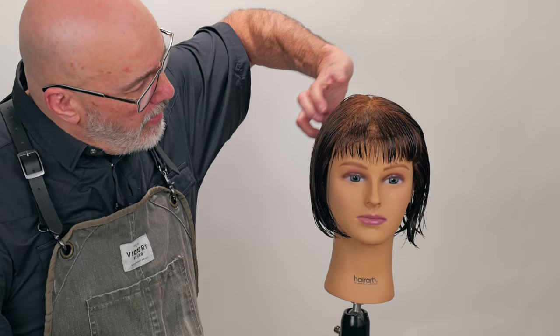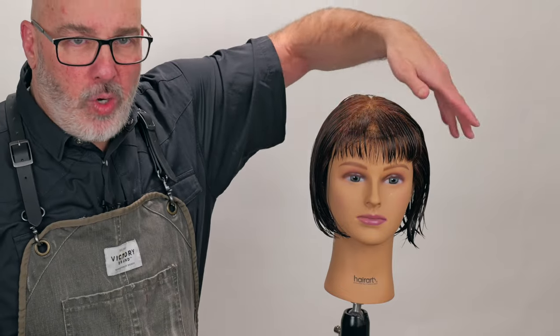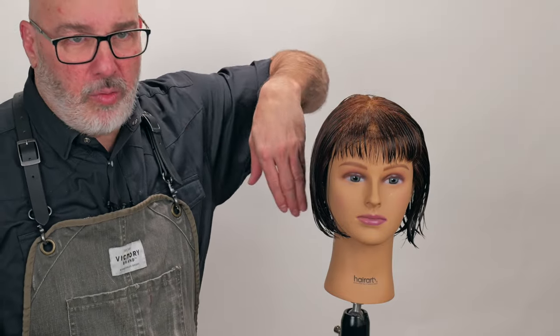Welcome back to the Jatai Academy. Today we're going to be working on some fundamental blow-dry styling using the Deboa Hi-Tech brush. We're going to start doing a wrap dry, which is basically where I'm taking all the hair and wrapping it around the head one way and wrapping it around the head the other way — using the head as a big roller to blow everything dry against.